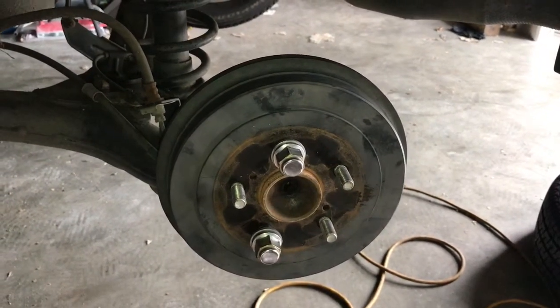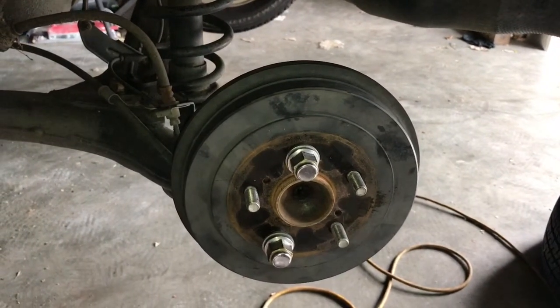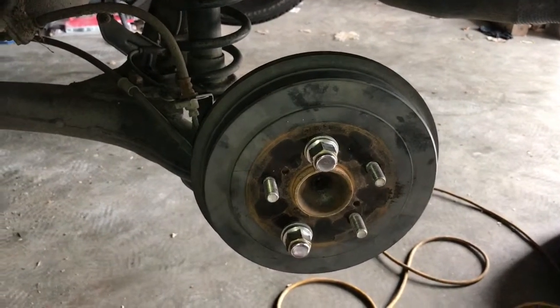I hope this video is helpful to you. If you don't feel comfortable doing your own brakes or adjusting them, take it to a professional mechanic or to the dealership and let them do it — because brakes are very serious. Thanks for watching this video, please share it and like it. Bye.